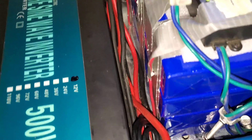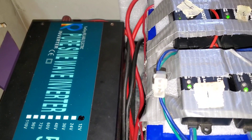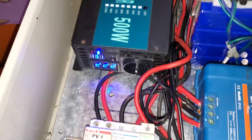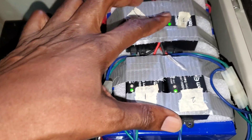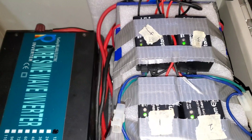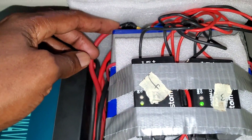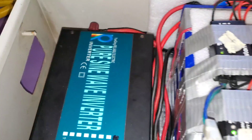So the big debate we had last time was BMS or no BMS. We didn't put one in — we're eventually going to put one in, as you can see there's enough room for a BMS. What we did is put balancers and equalizers. These have two amp balancing current and can move charge from one battery to the other.